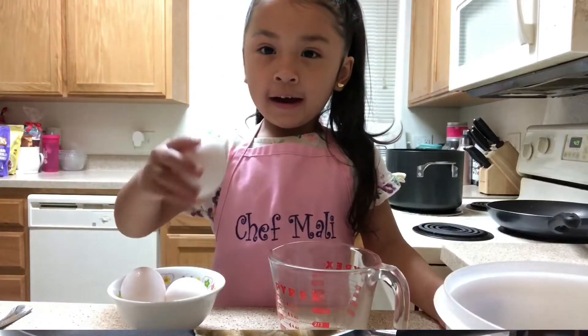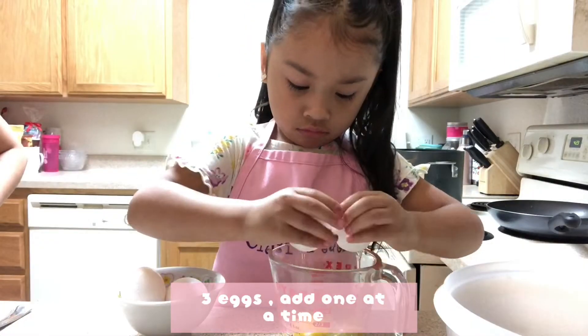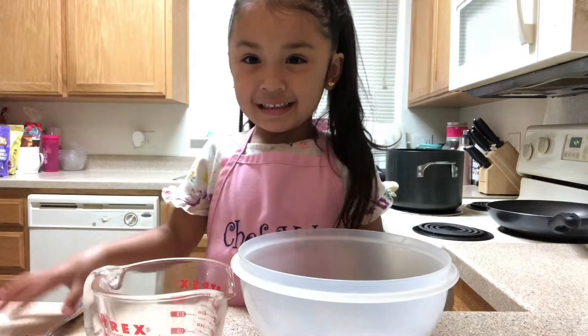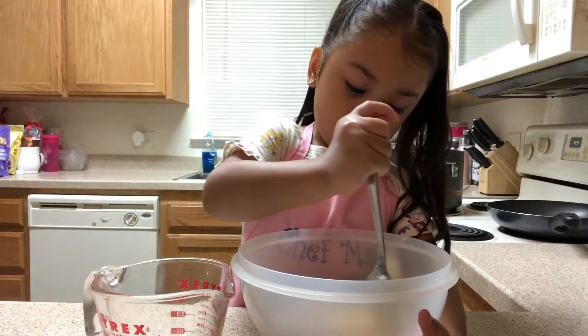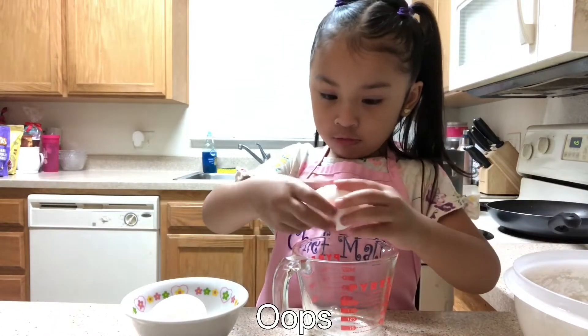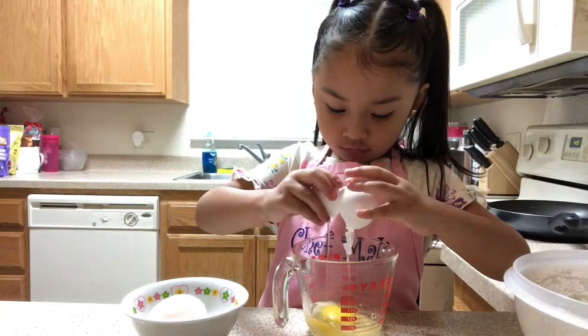Let it cool down. One — pour in the egg, mix it. Two. Three. Water, one.